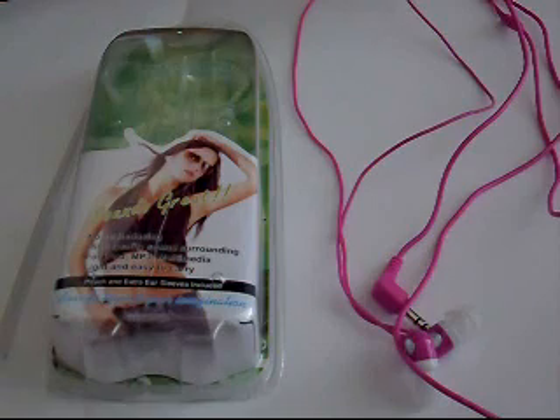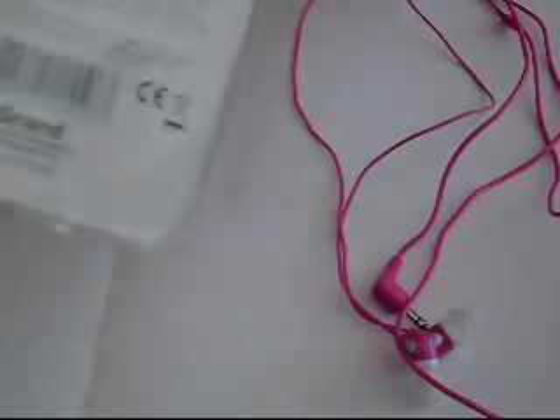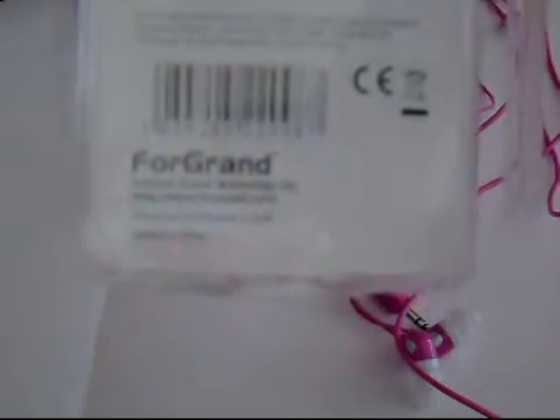So these are the FG In-Ear Isolation Earphones. Here's the packaging that comes in — pretty simple. It says FG 4 Grand. You can go check them out at FG.com. Here are some specs.